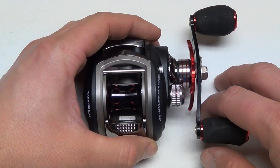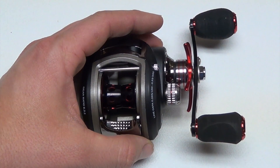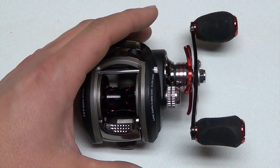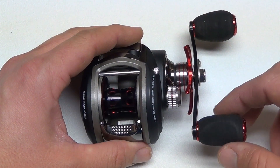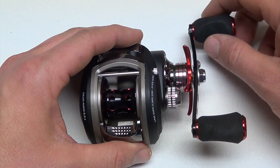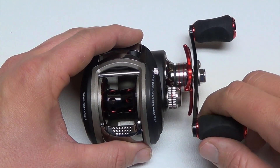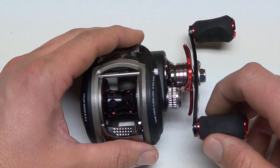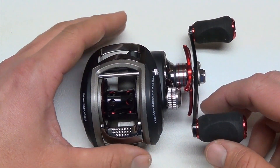It has a max drag of 16 and a half pounds, which is pretty high for a reel of this size. It's also got oversized EVA foam grips that fit well in your fingers. They're very comfortable, and you don't have to worry about them getting wet — they're not going to slip out of your fingers when you're trying to fight a fish.